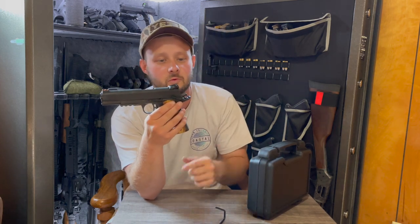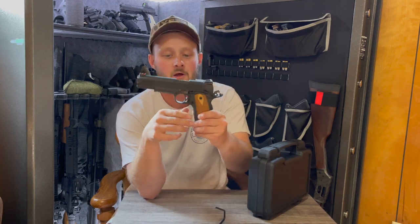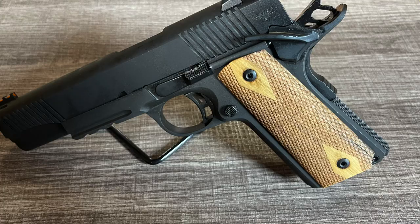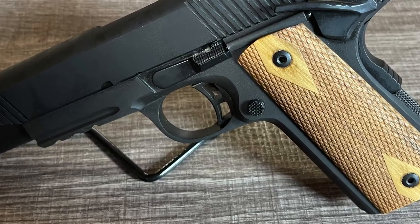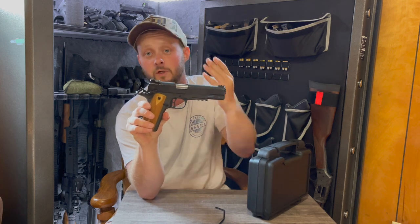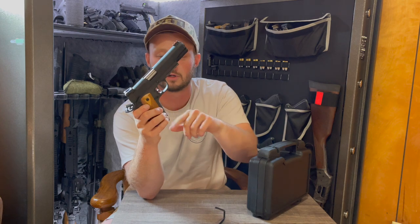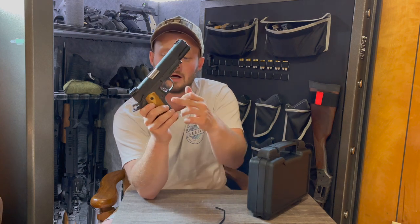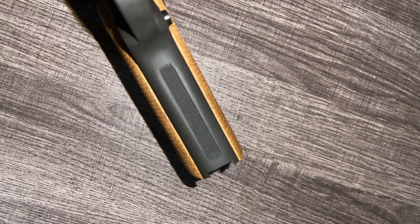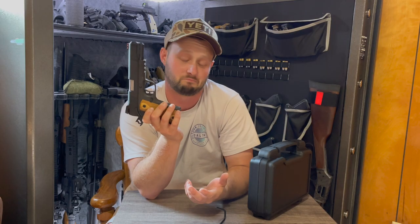You do have a skeletonized trigger and skeletonized hammer with rather nice spurs on the hammer, so it should be easy to manipulate at the range. The trigger guard seems pretty standard for most 1911s. On the front of the grip you have some up and down serrations — I don't really know how I feel about that. Time will tell at the range.